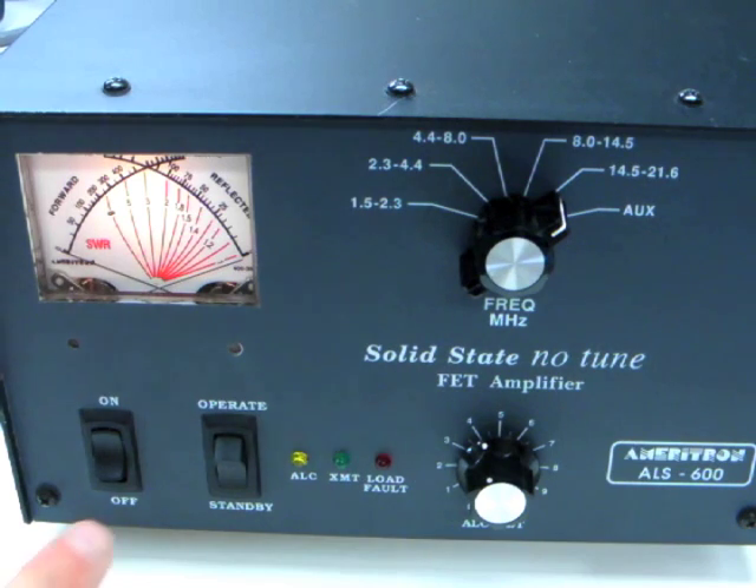After tuning, un-bypass the amplifier to begin transmitting again at full power.